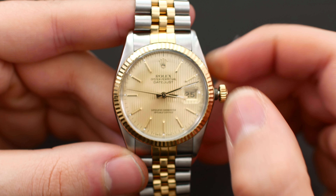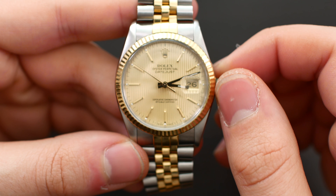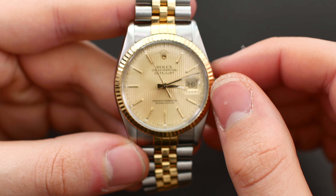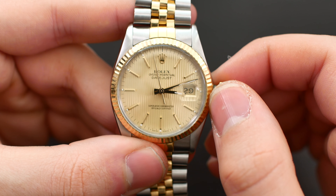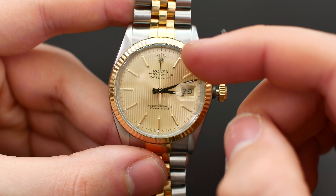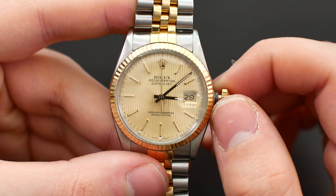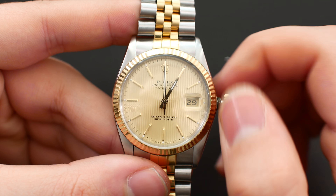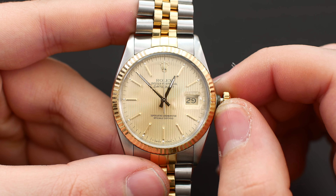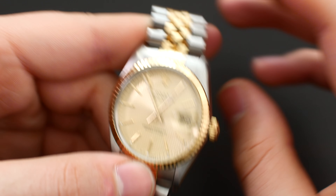If you pull the crown out one step you get the quick-set date, and pulling it out one step further gives you hacking seconds — as you can see, the seconds hand stops so you can set the time precisely. Even though this is quite an old watch, it does have these contemporary features, which is great to see. Screwing the crown back in is also done very smoothly.